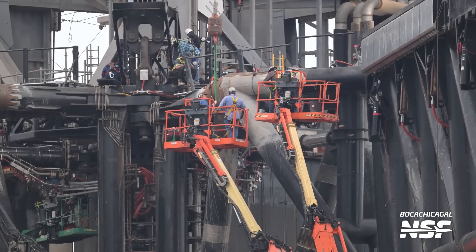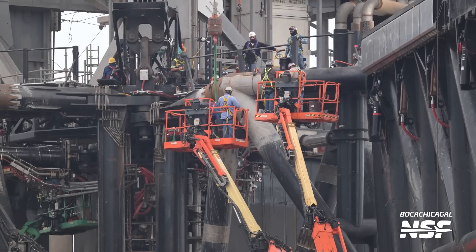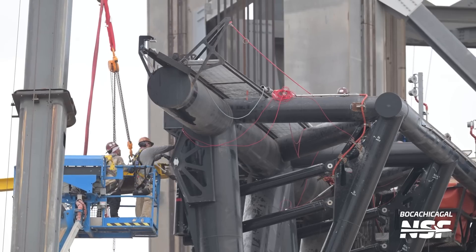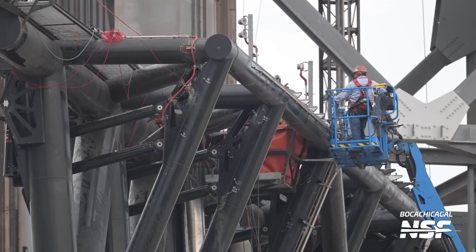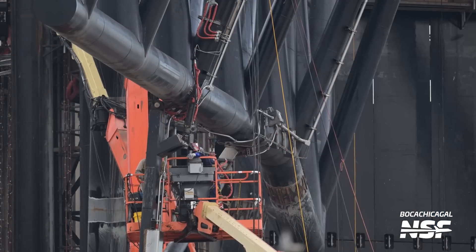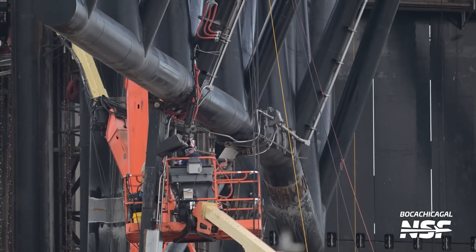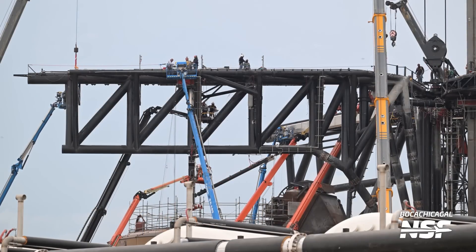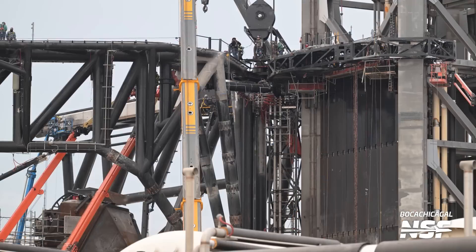So much reinforcement happening over here trying to get these things ready, so that they could survive a catch or at least have some possibility of succeeding at the catch. One of the interesting things is to look out for the safety lines that the workers clip themselves to. You can see those red lines - there's upper left a little lanyard clipped into it. They also usually clip themselves in with the harness. That little red thin line they clip while walking back and forth on top of the chopsticks.